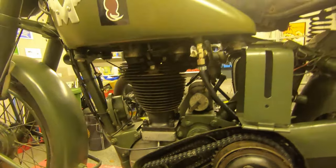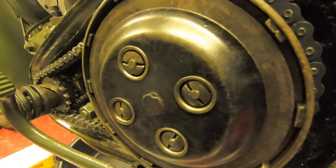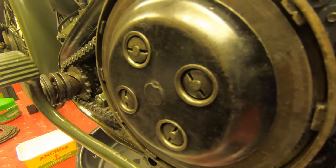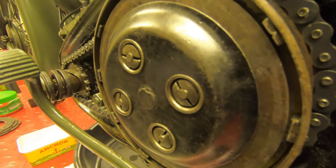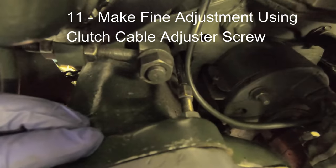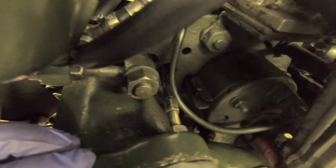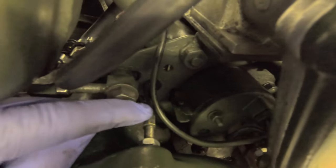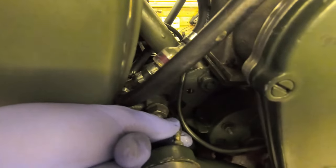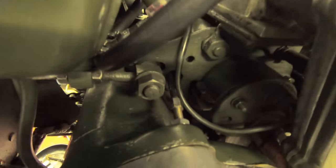With that adjustment made and operating the clutch lever, we get the movement that we need — that's the coarse adjustment done. Now we'll do some fine adjustment once we get everything back together using the mechanism that screws into the gearbox. On this adjuster, to get more movement from the lever and disengage the clutch more promptly, we need to screw this out — so we undo the locking nut, and as we look at this, if we just turn it clockwise it goes out a little bit, decreases the effective length of the cable and then makes it tauter.